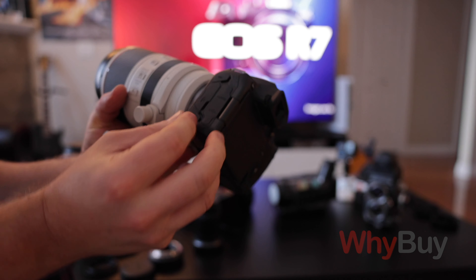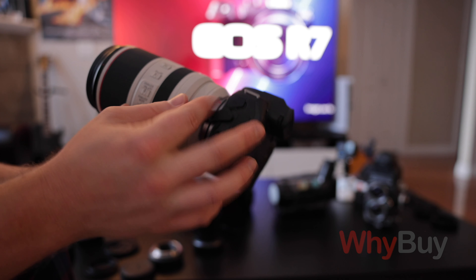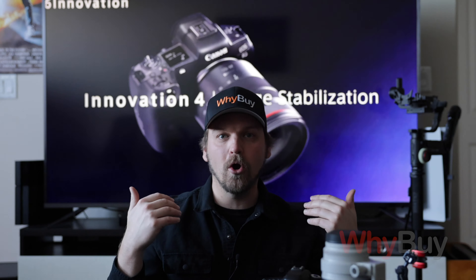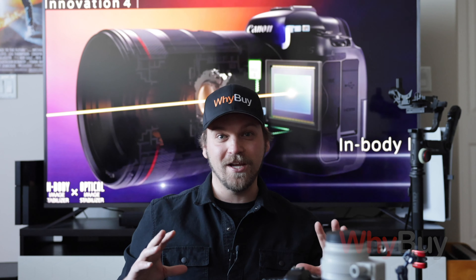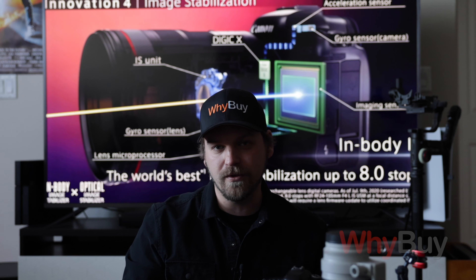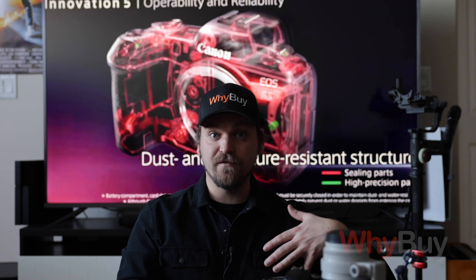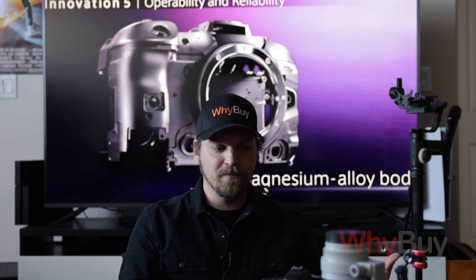The reason I like the Sennheiser over the Rode is two main reasons. One, it's a little bit less expensive when you consider it comes with some accessories to mount it to a camera, but more importantly, it doesn't require an external power source to work. It can run off of a AA battery, whereas the Rode NTG-5 requires an external power source.